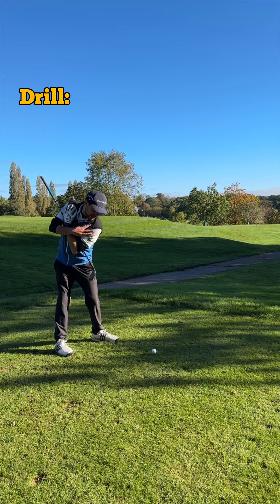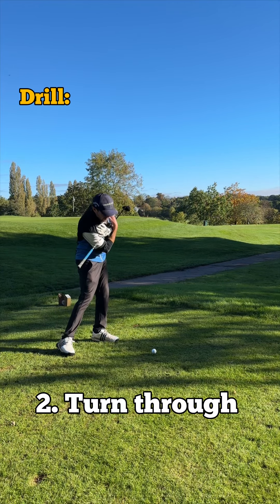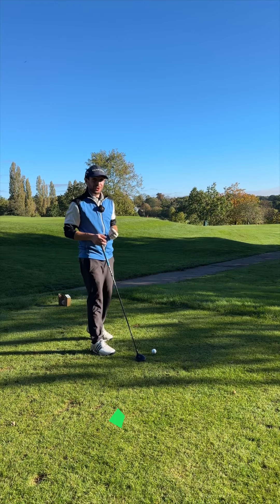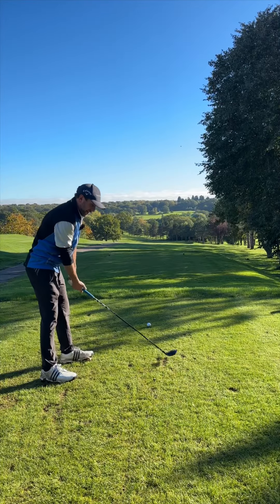So we want to be here, and then we can come through that ball. That will definitely help you swing a little bit more neutral, which hopefully will help you hit straighter shots. Give this a go, guys.